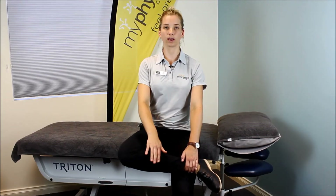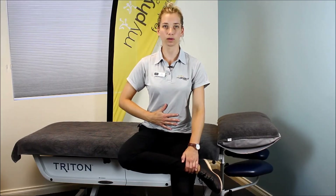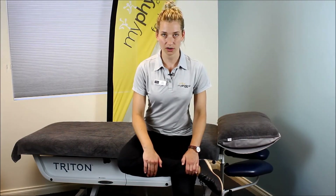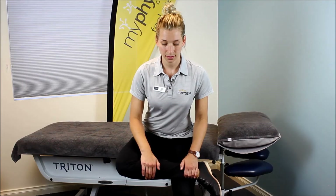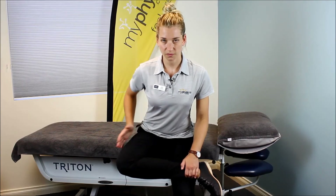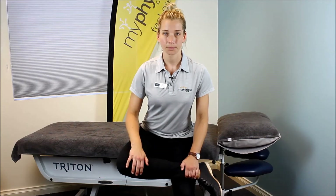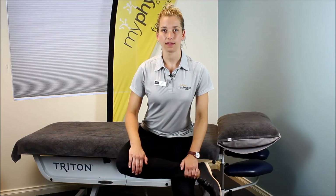Sit up tall on the sit bones, holding onto the shin if you like, and then lean forwards at the hip joint. You might not have to lean very far to get a stretch. Hold it there for 20 to 30 seconds. The stretch should be felt under the thigh or in and around the buttock. Then come off and repeat on the other side.